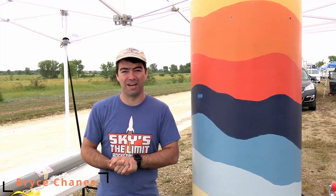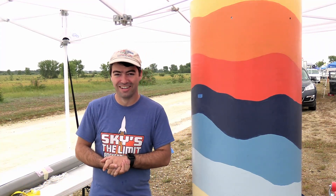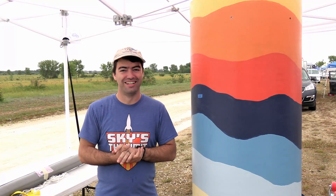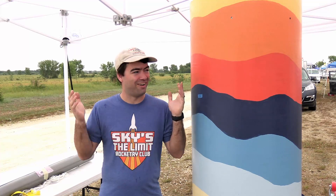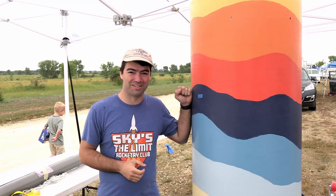My name is Bryce Chanis. I'm from Seattle, Washington. Drove a little over 2,000 miles to get here — about 31.5 hours of driving over the course of three days. It was quite the journey to make it all the way out to Bong to fly out in Wisconsin. This is the farthest east I've been, but I've got a big fun project to fly.